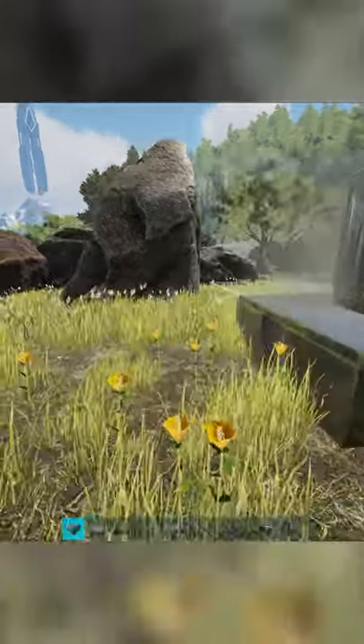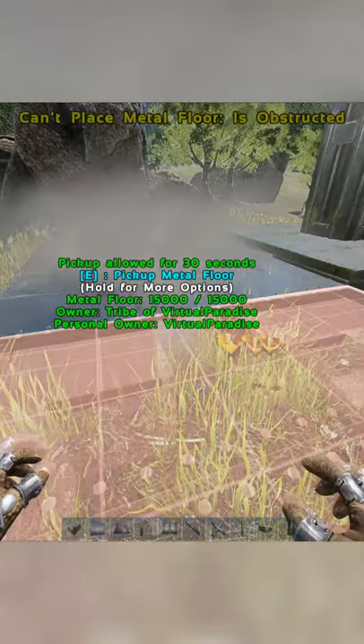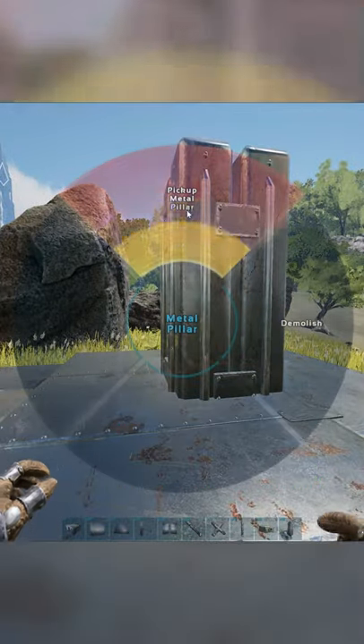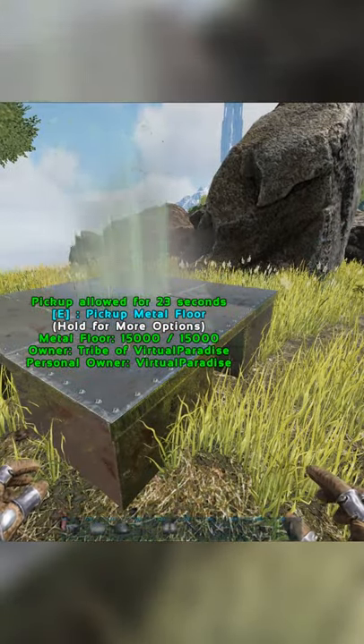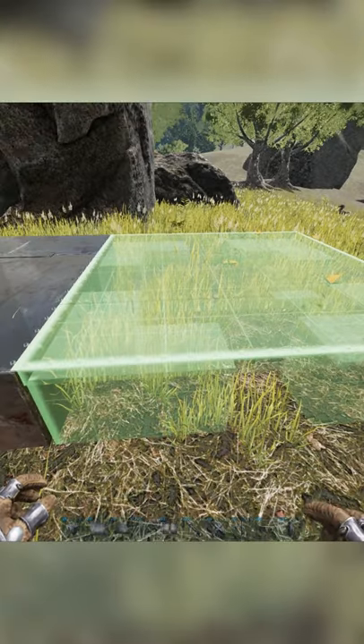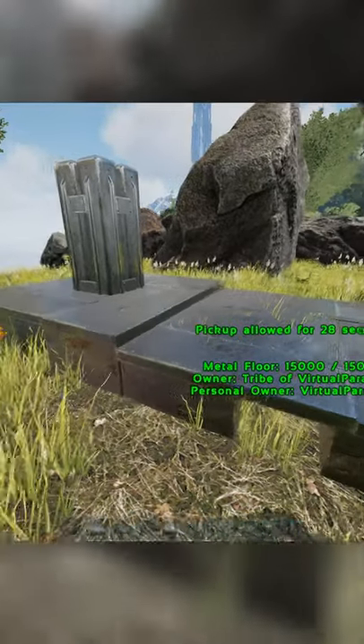To lower a foundation, you just place a foundation, put a pillar in the middle of it, and then you get a lower snap. If you're quick enough you can remove the pillar, remove the foundation, and repeat the process if you want your foundations lower. If you are having a problem getting the snap, just keep pressing Q until it stays in place.